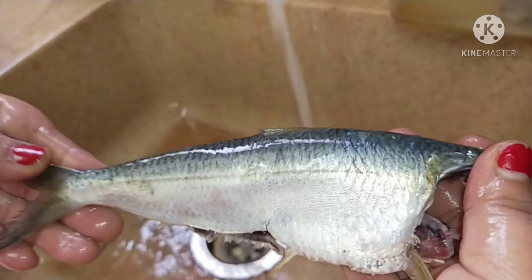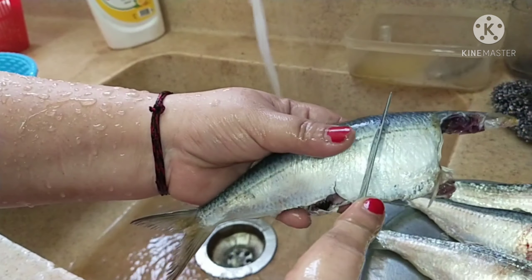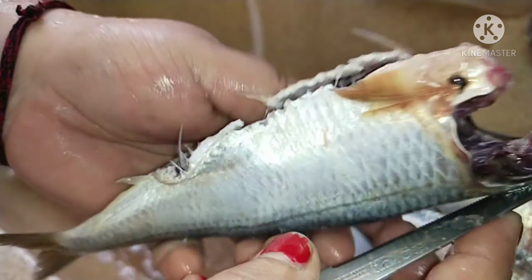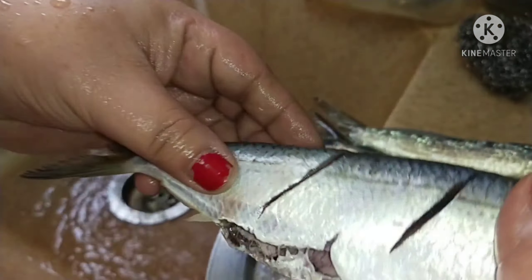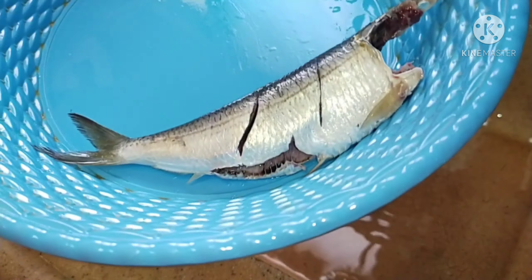Your fish is ready and already clean. Once it is clean, you just need to slit it a little bit so that whatever spices you add will go inside the body of the fish. This is the proper way to clean the fish.